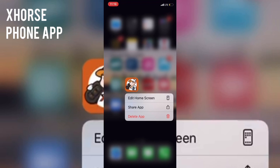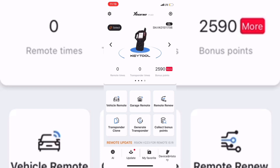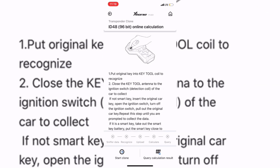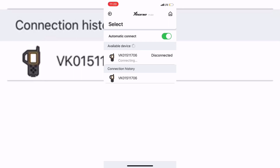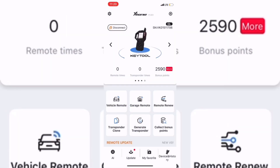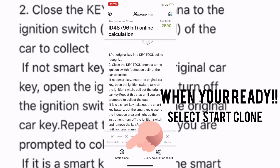If you haven't downloaded your X-Horse app, go to your app store and download it for your machine. Before getting started, turn on the Bluetooth on your VVDI Key Tool and connect it to the X-Horse app. Go to settings, turn on Bluetooth on your Mini Key Tool or whatever tool you have, then go to the app's main menu and select your machine. On the top left there's a select sign — you can turn on automatic connect for next time. Once connected, go to Transponder Clone and select ID 48, online calculation.